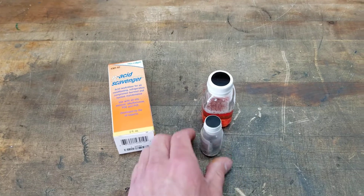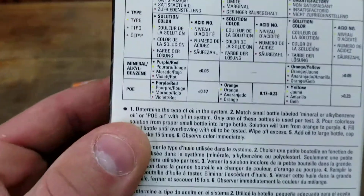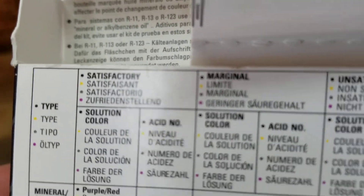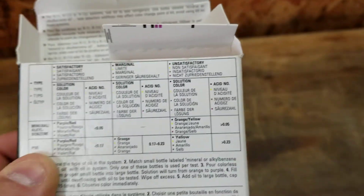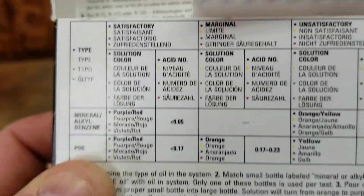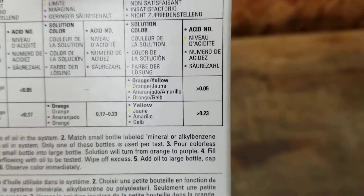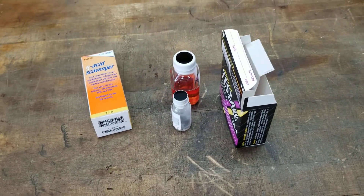The back of the box tells you what the different colors mean. For POE oil you've got satisfactory, marginal, and unsatisfactory. You want it to stay purple. Red is satisfactory; if it turns orange that's marginal; and yellow means you fail — meaning you've got some cleaning up to do. You'll be installing HH dryers in the suction line and the liquid line, possibly changing dryers and doing oil changes.